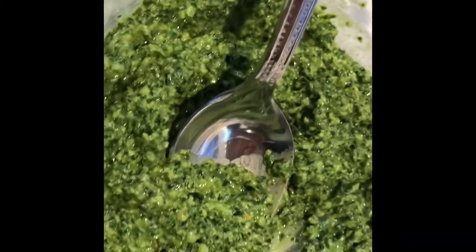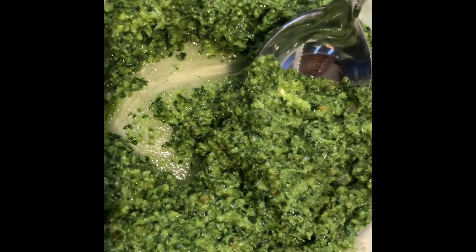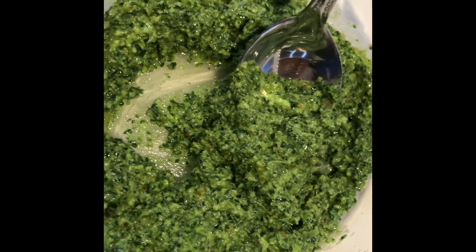Now the pesto is finished. It's not a very stiff pesto — I put a lot of oil in it, that's how I wanted it — and it is pretty lemony, so you might want to add lemon to taste. The lemon will help keep it from turning brown. I'm going to put it on top of my pizza tonight. You can also put it on fish, chicken, pasta, or add it to a sauce or a dressing.